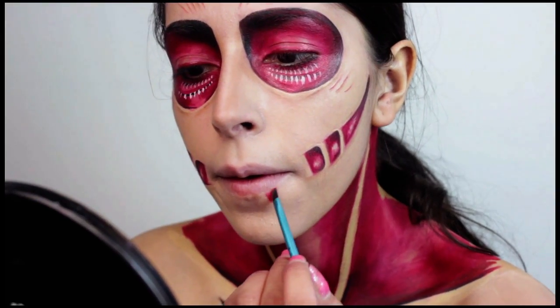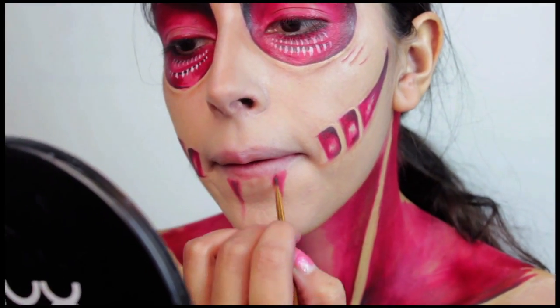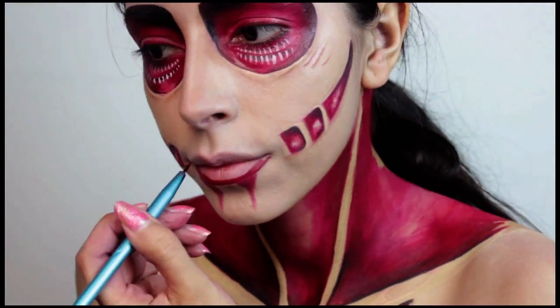Finally, the lips, which are pretty simple to do. You just kind of make that smear right below the lips and then paint them in. I ended up using face paint to paint the red lips in, but you could go ahead and use a lipstick if you wanted.